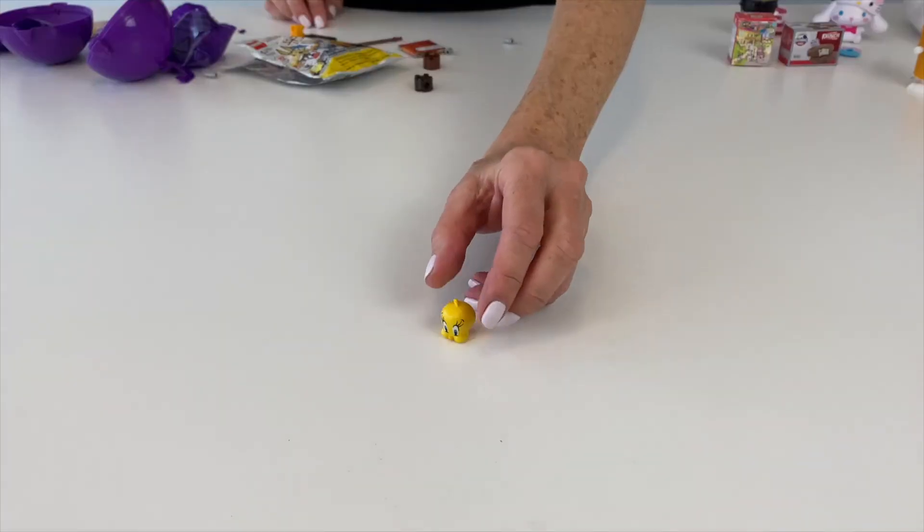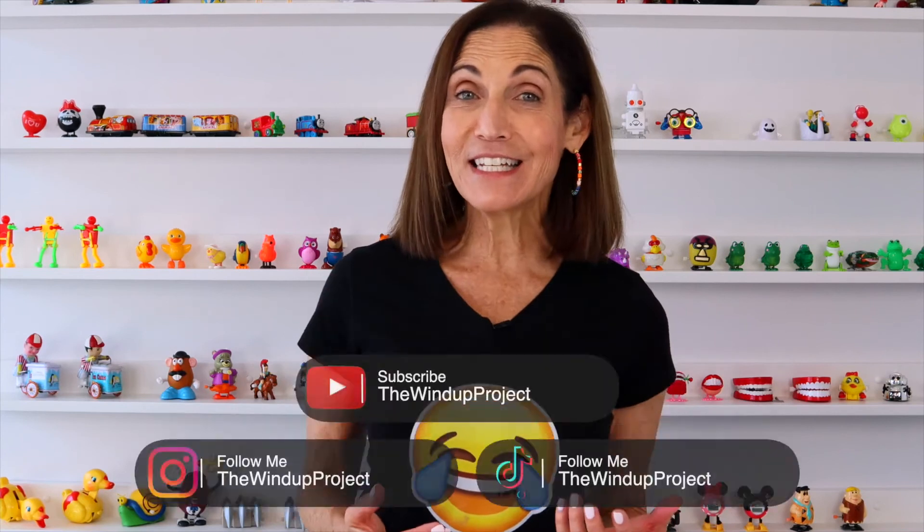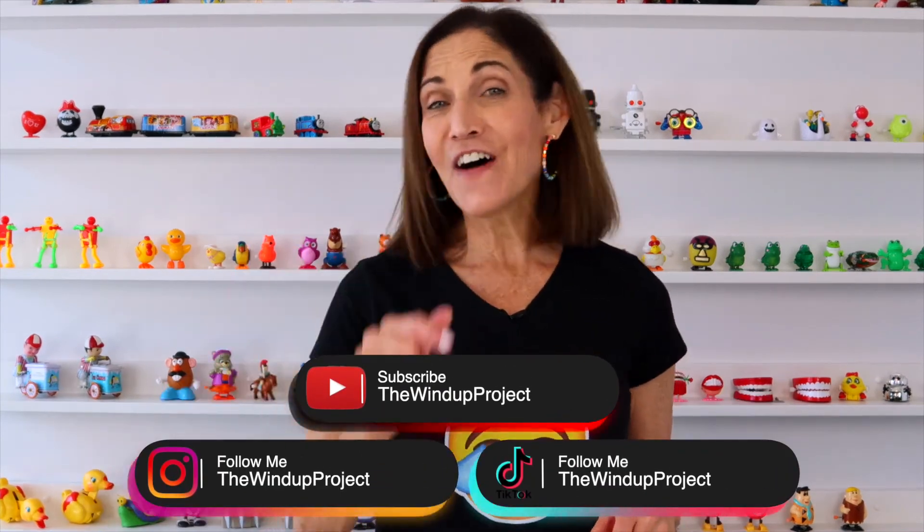For the Lego, I'm going to be much more optimistic about putting it together. These are all Looney Tunes characters. The good news is it's Tweety, and I love Tweety — though I probably can't put it together until I figure out if I have all the pieces. I hope you enjoyed the surprises as much as I did. Subscribe to my channel, follow me on TikTok and Instagram, and remember — keep smiling!